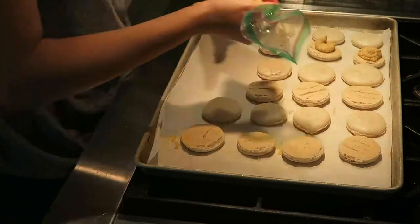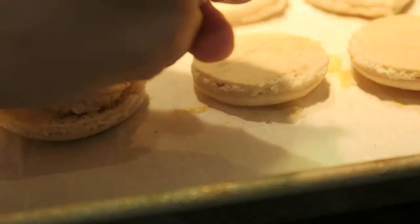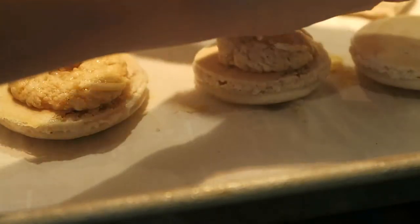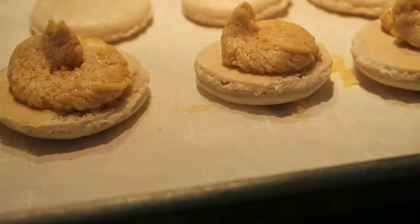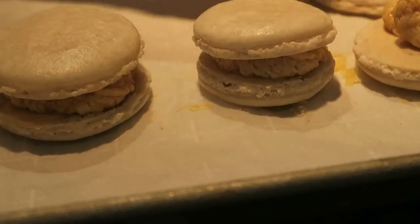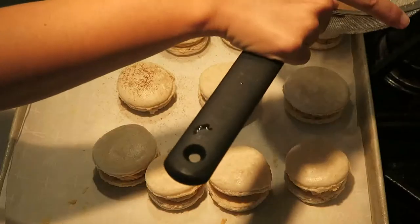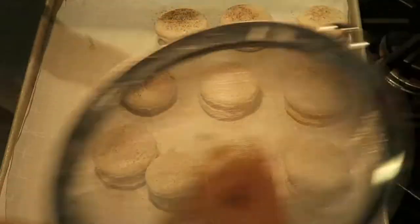Now I'm just piping the filling into the macarons. And if you want to get fancy, you can put more allspice on the top.